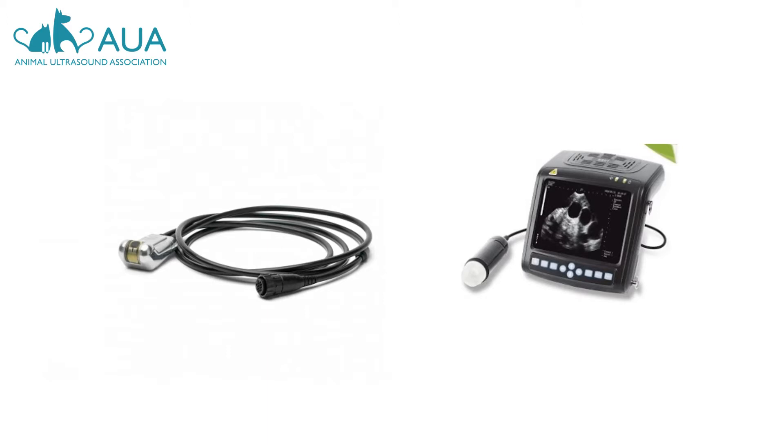This type of ultrasound technology is still available today, sometimes in an updated form such as the MSU seen on the right, and sometimes not. Regardless of the source, you should expect to pay no more than £1,500 for a machine equipped with a mechanical sector probe.